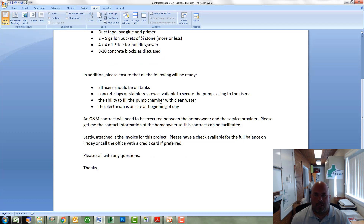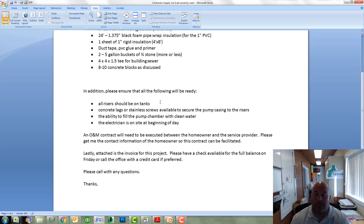We'll need clean water for the pump chamber. For existing homes that shouldn't be a problem, but sometimes for new construction the water service may not be on yet. So we may need to think about running a hose to a neighbor's property or even getting a water truck to the site to fill up the pump chamber. The amount of water we need in there is usually about 24 to 30 inches of clean water — plenty to do the clean water start up.